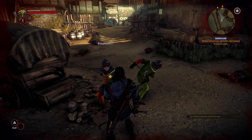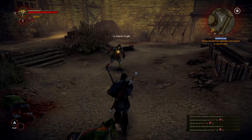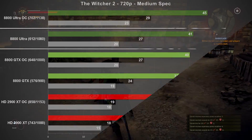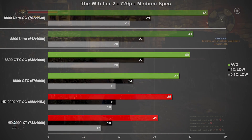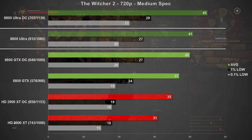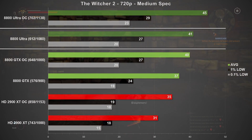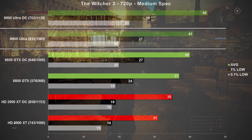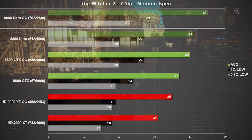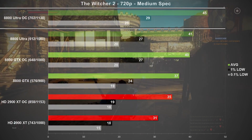Since Witcher 3 isn't an option, we tested the Witcher 2, using the medium spec preset at 720p. The Ultra came in at 41 frames per second, which is about 10% faster than the stock GTX. This was one of the few games in which the stock clocked Ultra was able to beat out the overclocked GTX, but it wasn't by much. Comparing overclocked results, the Ultra was faster by 12%, but none of the cards here could really tackle this game very well.